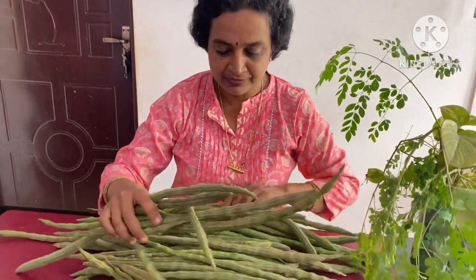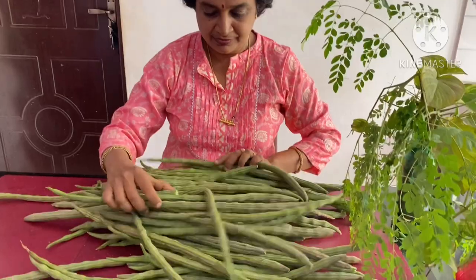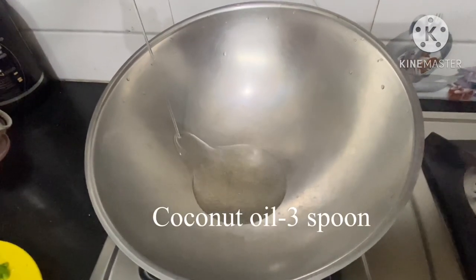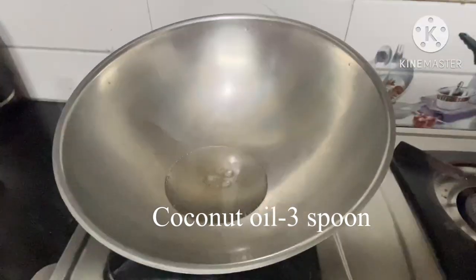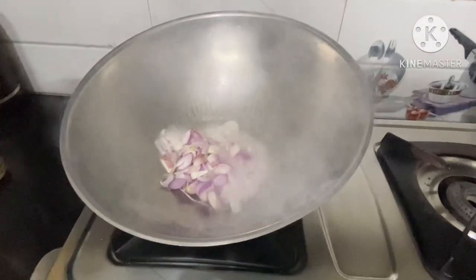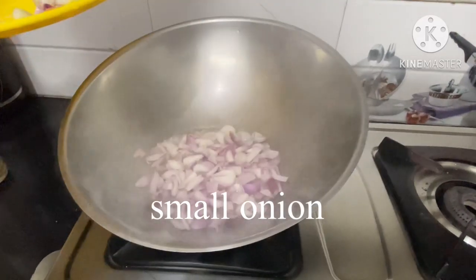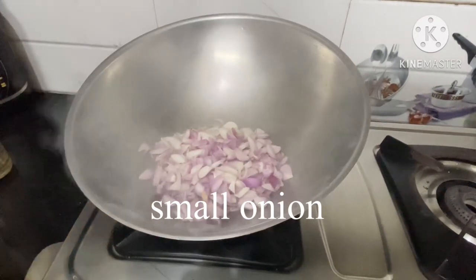Let's add a little bit of soy sauce. You can add the soy sauce — just a little bit of it.